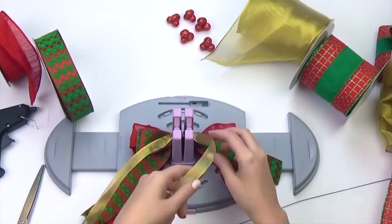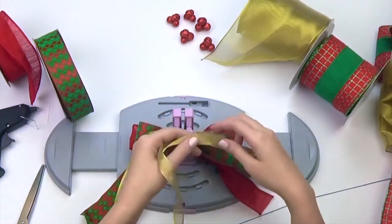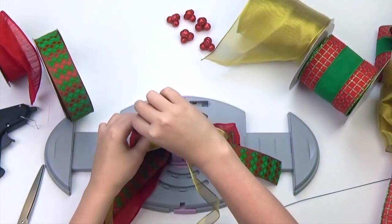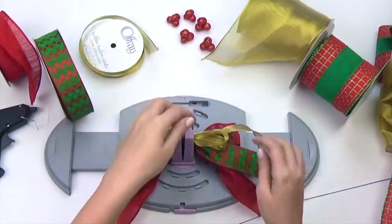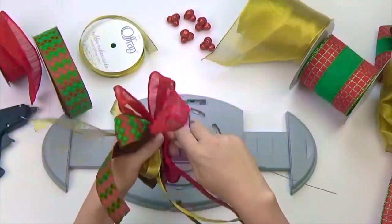Next, I'm going to take my narrow gold ribbon and create a total of four loops. These loops should be smaller, giving your bow a slightly tiered look. Gather your ribbon, secure with wire, and arrange your bow.